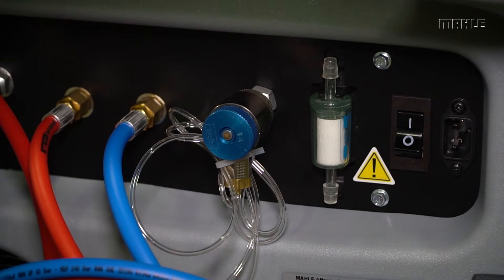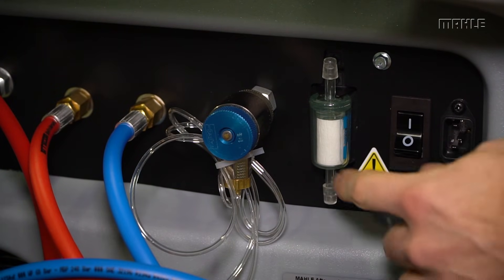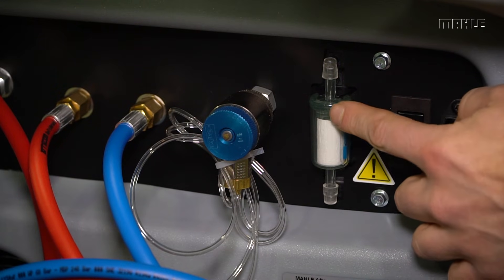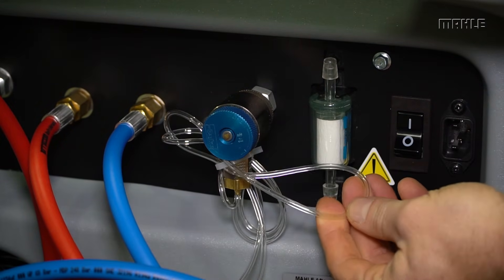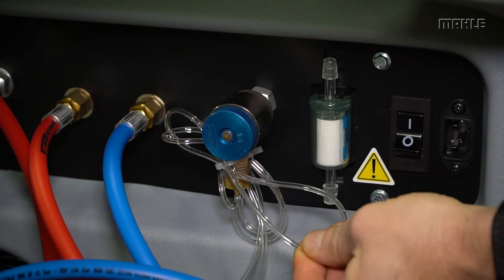For R-1234YF units, or any unit that has an additional identifier added, you want to check the filter for the refrigerant identifier. Make sure that it's not pink spotted or red spotted in the filter. Also, check the lines for oil contamination. Make sure that they're clean and free from any ingression of oil.